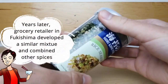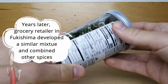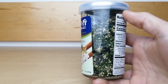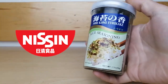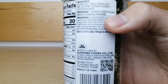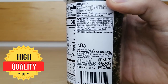Years later, a grocery retailer in Fukushima developed a similar mixture and combined other spices to sell to affluent customers. The availability of furikake in Japan increased in 1948 when it began to be manufactured on a larger scale by Nissin Foods. This particular type of furikake is manufactured by Ajishima Foods, which is known for making high quality products since 1925.